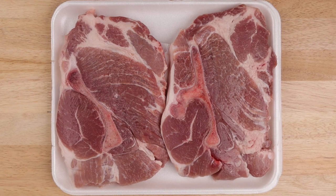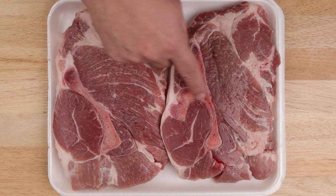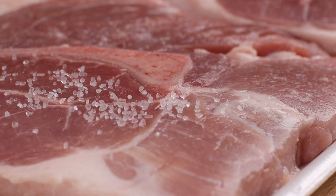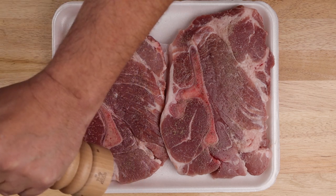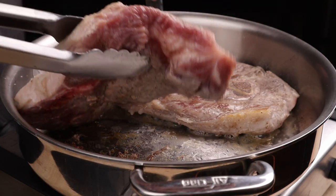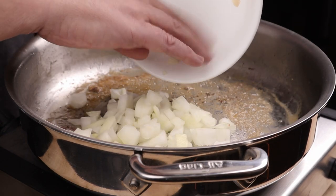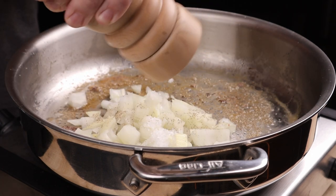We'll start with these beautiful pork shoulder blade steaks. This is the equivalent of what would be called a 7-bone chuck roast in beef, but I'll talk more about that later. Salt these up and hit them with a good grinding of black pepper, seasoned on both sides. Canola oil in a sauté pan over medium heat. Get the chops in and cook until nicely browned, about 5 or 6 minutes per side. Set the chops aside and add in one diced medium onion. Season with salt and pepper.